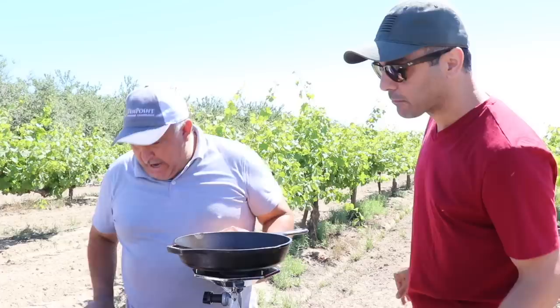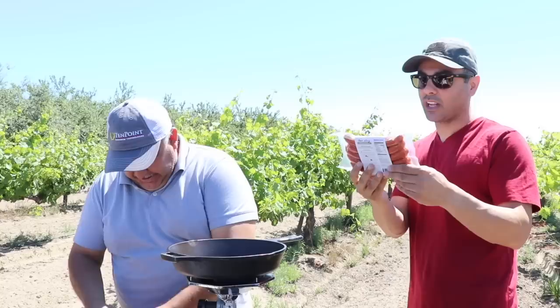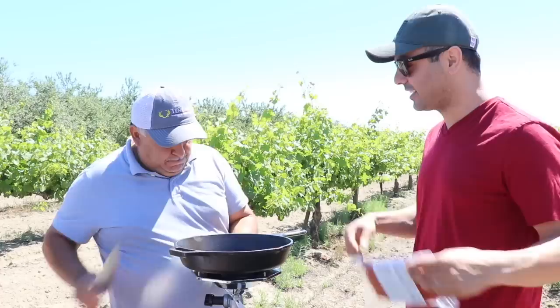I always ask this question: why does the package come in five or ten and the buns only in eight? They have to do the same thing. But very important — make sure your hot dog is big, not the small one. I don't like it when the hot dog is little. You put it in the bun and you barely get any meat on there.